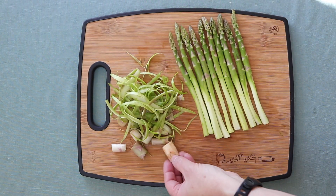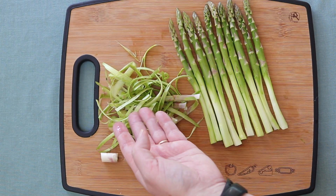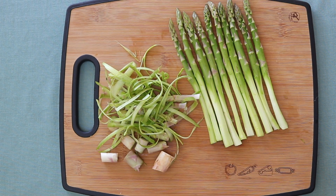You have the ends from the asparagus and the leftover asparagus shreds, but don't throw these away. You can put them in the freezer along with other vegetable scraps and use them to make a vegetable broth or even asparagus soup. Keep them in the freezer for making soup or broth.